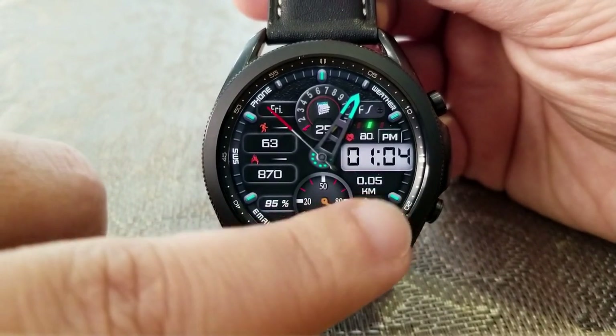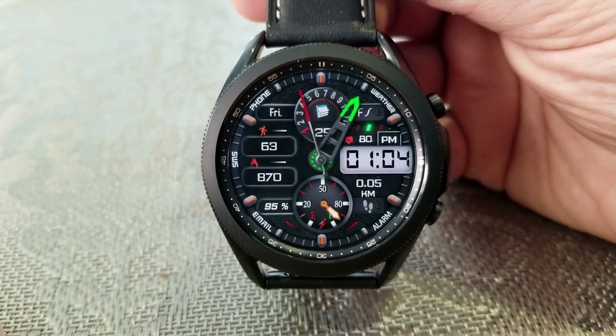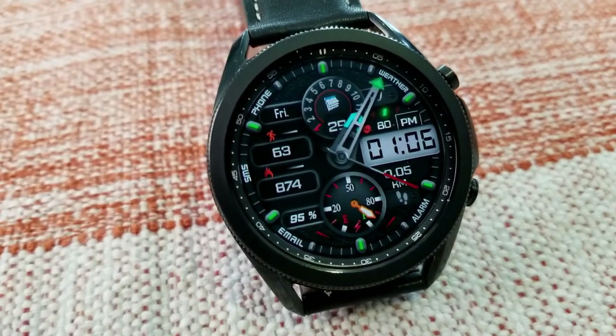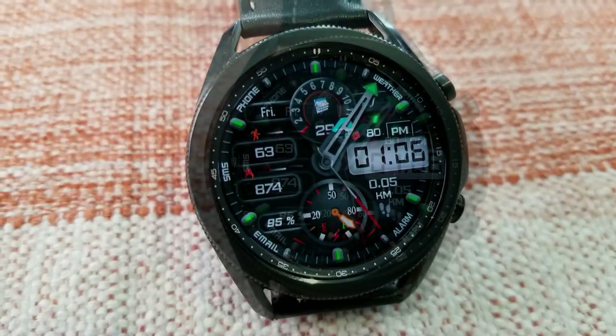If you want to cycle through the themes for the index markers, you just need to double tap right in the center of the face. If you want to change the colors as well as the styles of those analog hands, then you just need to tap in either the five or seven positions.